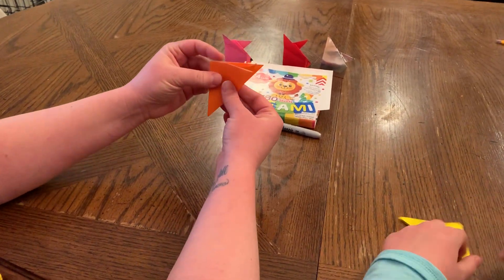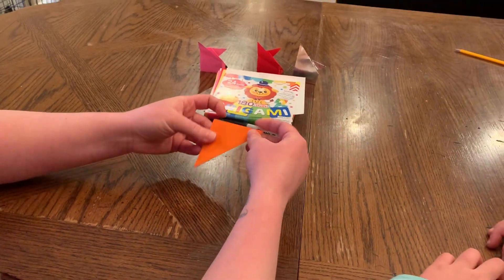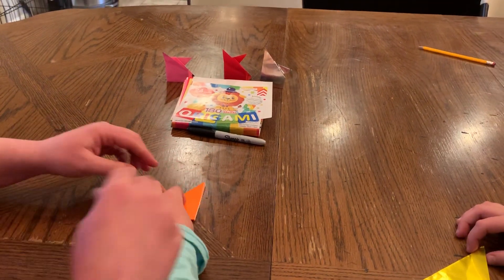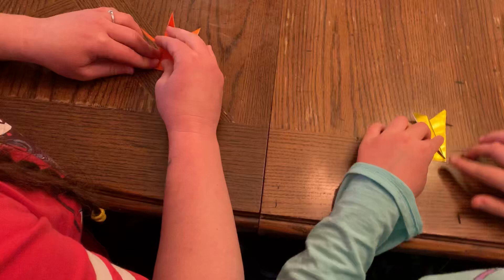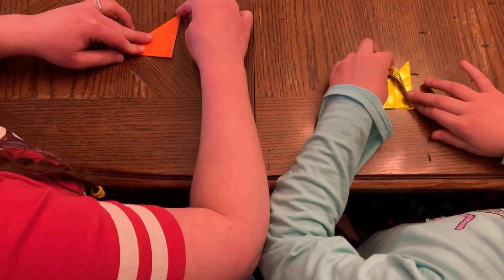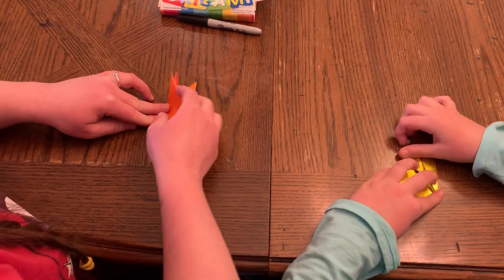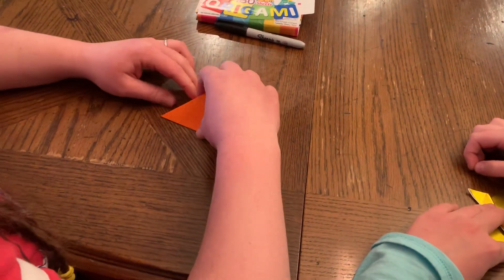We're going to fold it in half, which again that center line will help us with. Now we're ready to make our fox face, or our fox ears. So we flip it over. What's really important here is that we have all three of our points in the top right-hand corner, a straight line here, but where we can see our open white folds. And this bottom here is the entire fold.